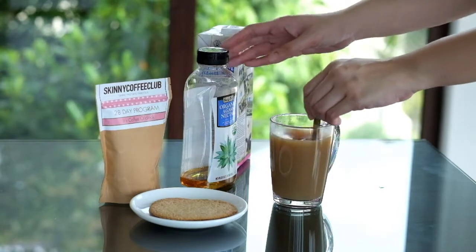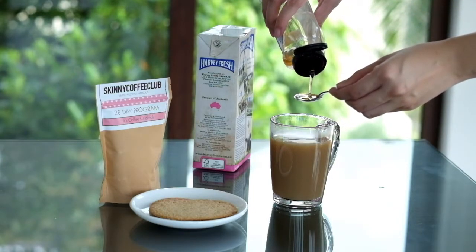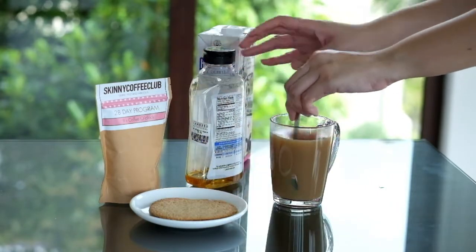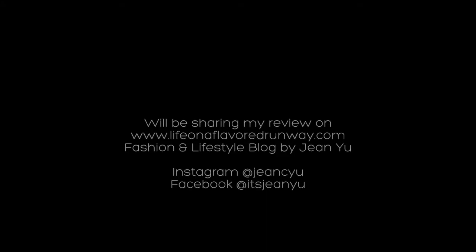So that's it. Skinny Coffee is prepared just the same way as how you prepare your ordinary cup of coffee. It's really easy guys. I'm currently on my 5th day and I've been taking it every morning and I love it. I'm sure you'll love it too. Stay tuned as I'll be sharing my Skinny Coffee Club review on my blog soon.